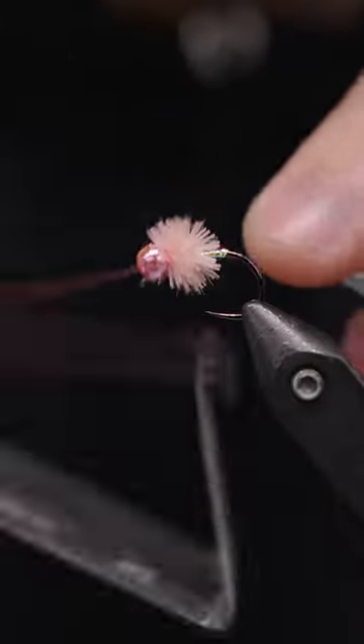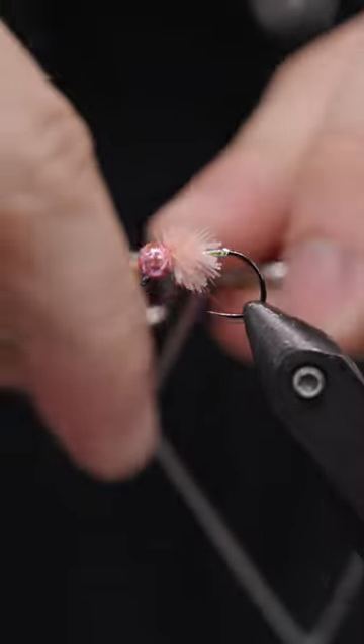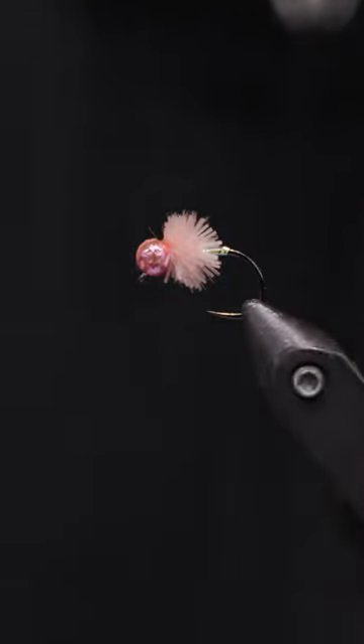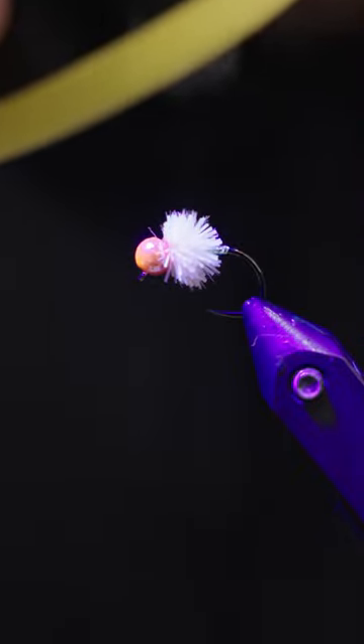Two, three wraps will do you — a little bit goes a long way. But this makes a really good-looking egg. I used it a lot this winter, primarily for the whitefish spawn. The fish just could not stay off this fly. And upcoming right now with the Rainbow Trout Spawn, they'll be eating all sorts of eggs. You can get all this stuff at caddisflyshop.com. Thanks!